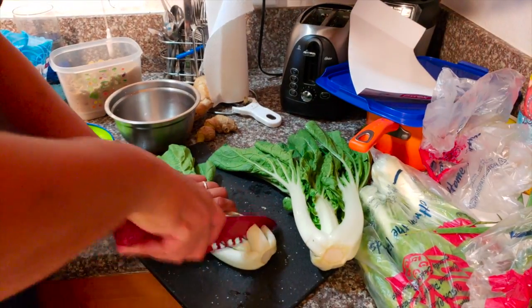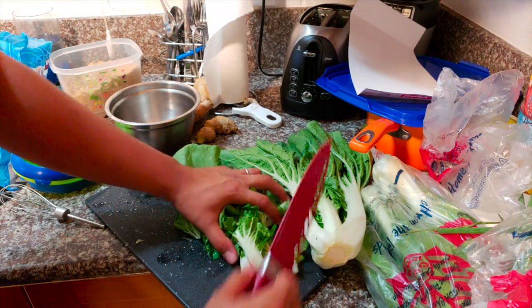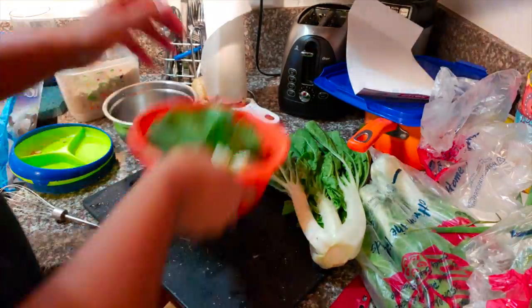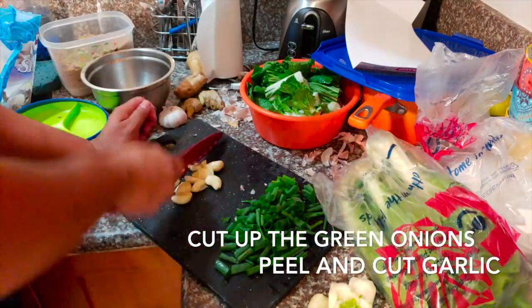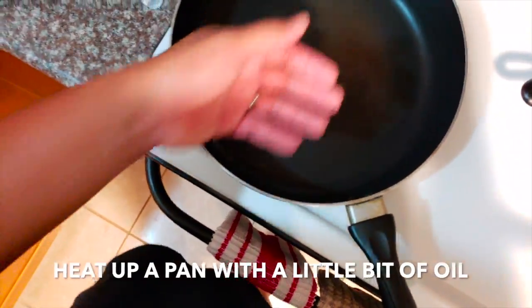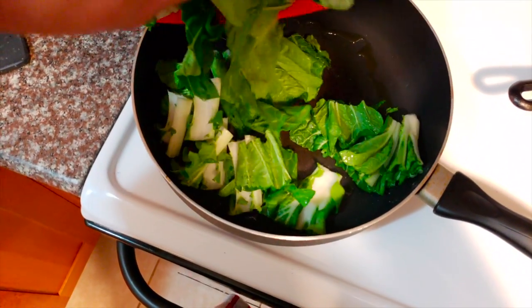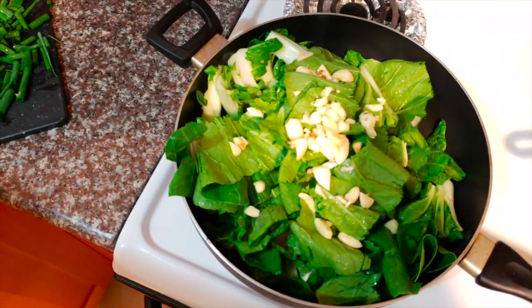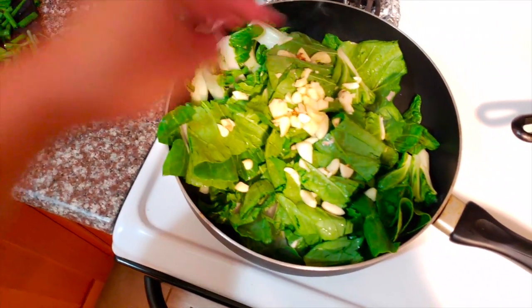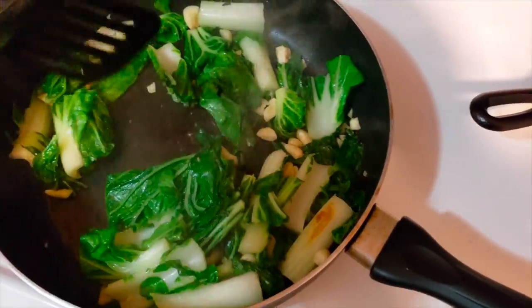While the fish bakes, we'll go ahead and cut up this bok choy. You can get bok choy, kai choy, choi sum, whatever — there's a bunch of different variants but they'll all do just fine with this recipe. Put a little bit of olive oil in the pan, throw all the vegetables and bok choy inside, and I cut up a bunch of garlic as well. You don't need to put a lot of oil because there's gonna be a lot of water coming out of the bok choy and vegetables. Mix it all up together, just wait until the vegetables wither, then you can put this on the side and wait until the fish is done cooking.